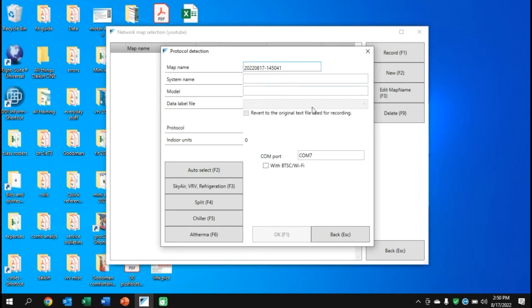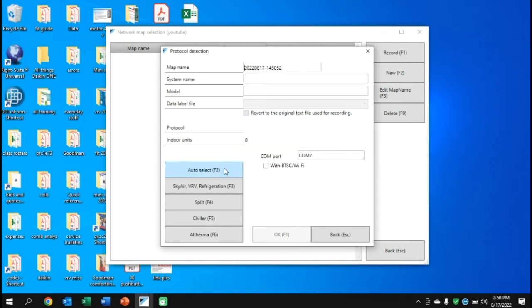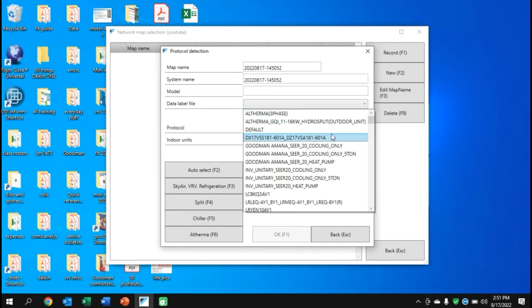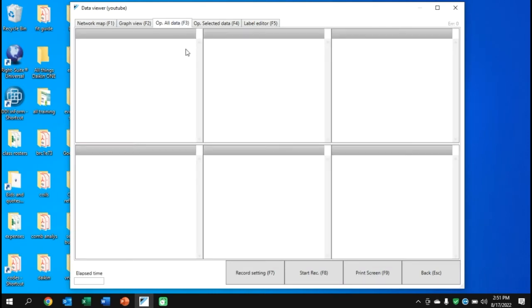We're going to do a new recording. Double-click 'YouTube,' open it, and go to New. It gives a map name with the specific date, time, minute, and second broken down. Hit Auto Select and it will do a search. If you get an error, don't be concerned — check your COM port and try again. You'll see it's found one indoor unit using the app protocol. Go to the Data Label file and pick the one that applies best. The data label tells the software what each sensor is — suction line, liquid line, etc. You'll also see options to select the COM port or Bluetooth service checker port.